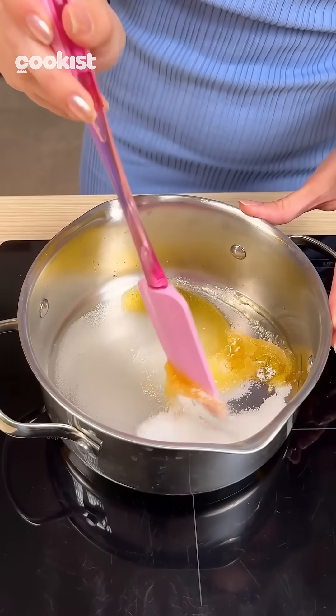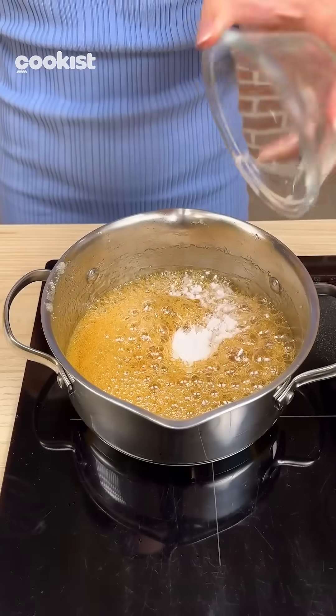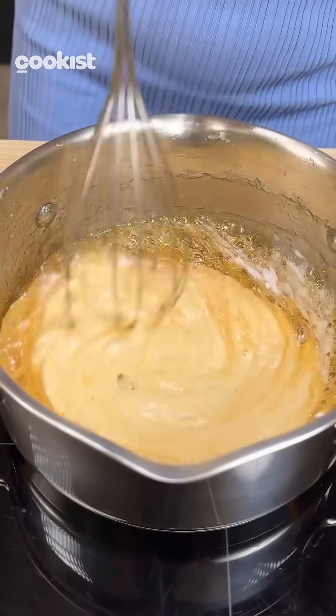Now, kind of like when you're making caramel, heat everything up to 160 degrees, stirring gently from time to time. Now turn off the heat and add the magic ingredient, baking soda, and get a whisk ready right away because we need to stir.